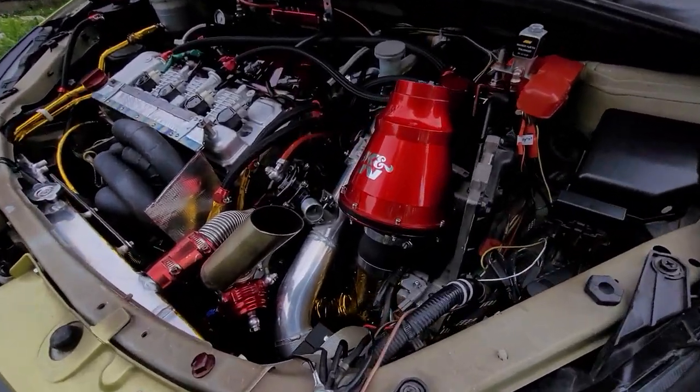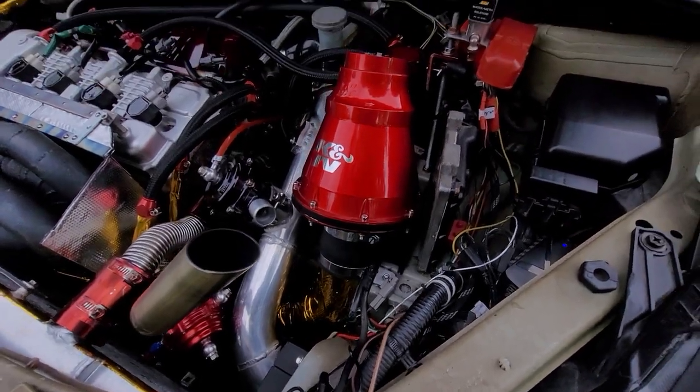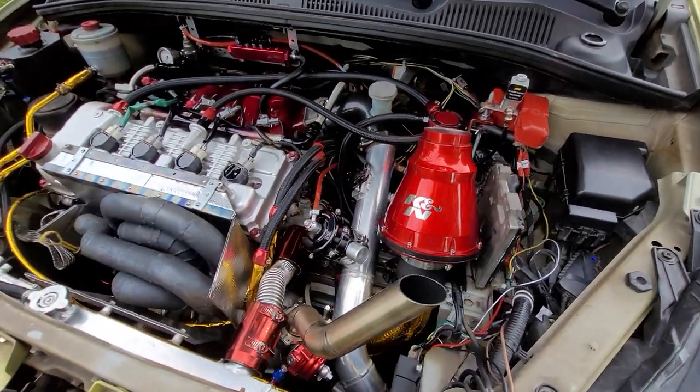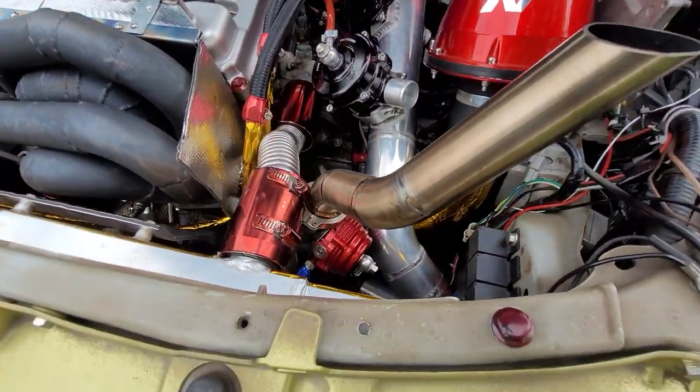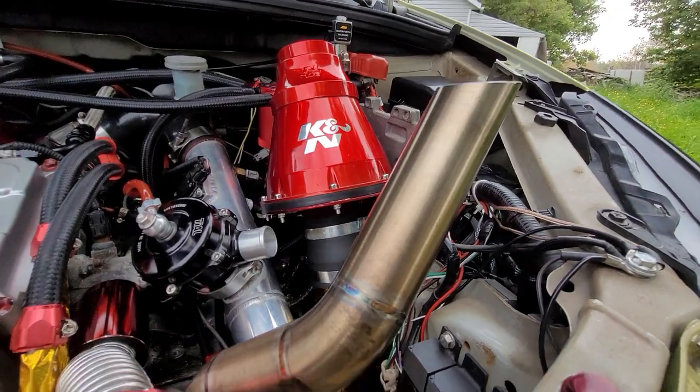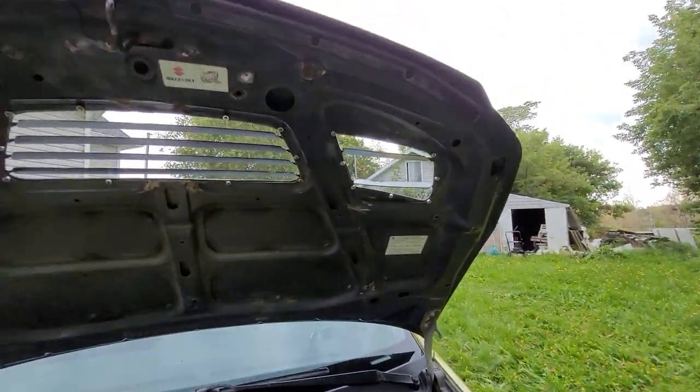The turbo inlet is aluminum with an Apollo K&N filter on it. The blow-off valve is a Tial, and the external wastegate is also a Tial. I have a nice screamer pipe that sticks out the hood.